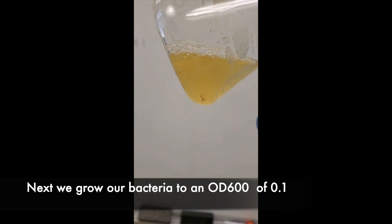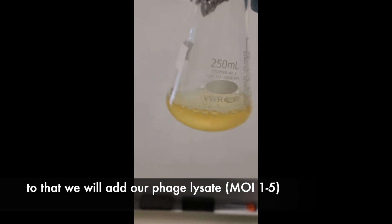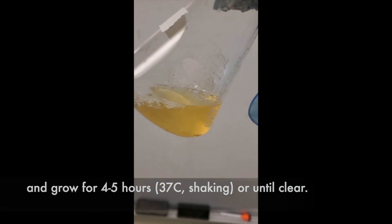Next, we grow our bacteria to an OD600 of 0.1. To that we're going to add our phage at an MOI of 1 to 5 and grow for 4 to 5 hours, or until clear.